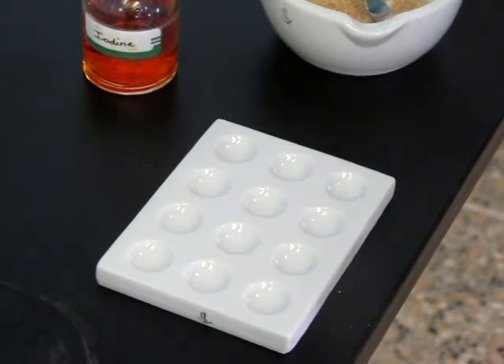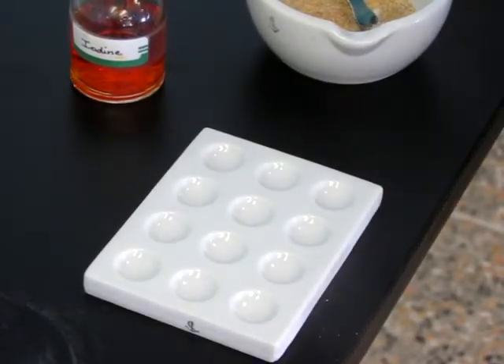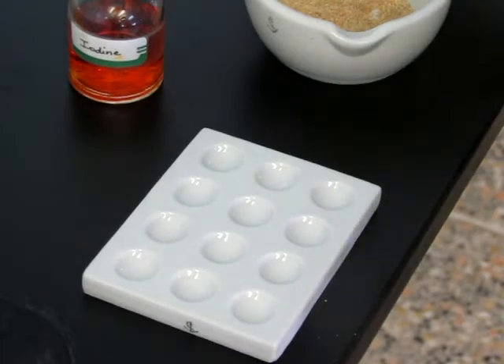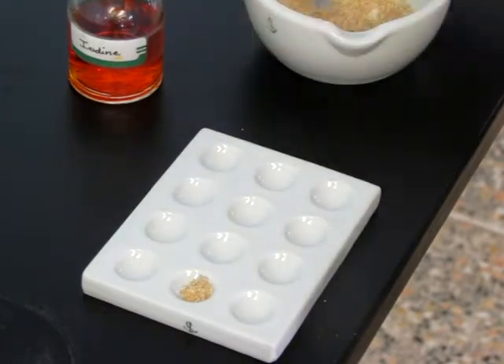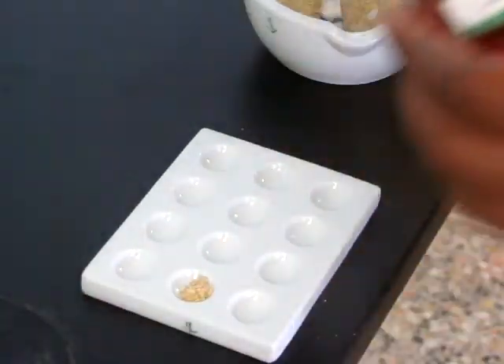This means that the feed chosen has a protein presence. We are now going to attempt the testing for starch, which is the iodine test. The feed has been finely ground. We will now place the sample of feed onto the tile.